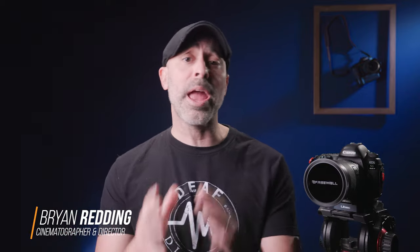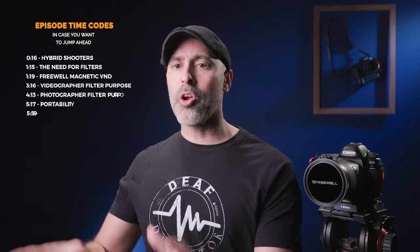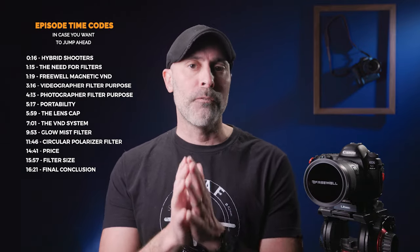If there's one thing you know about me, it's that I consider myself both a cinematographer and a photographer — I am a hybrid shooter. And as such, I find myself with lots of clients who want and demand that I can get both high quality video and professional photography. It's no longer an either-or thing. I find myself more and more on sets needing to get both, and as we continue into this social media age, you as a shooter are going to be demanded to do more and more.